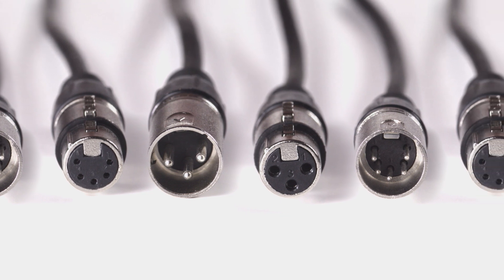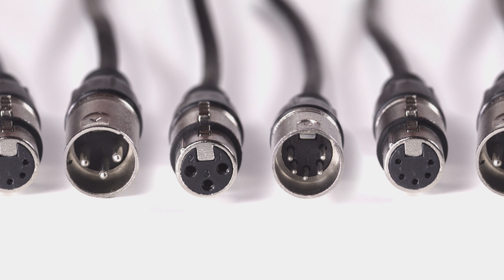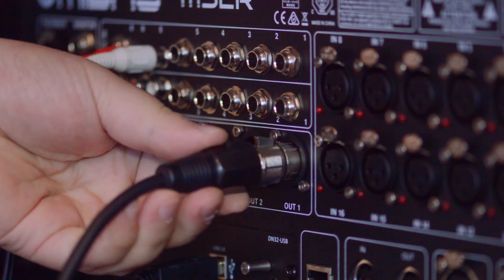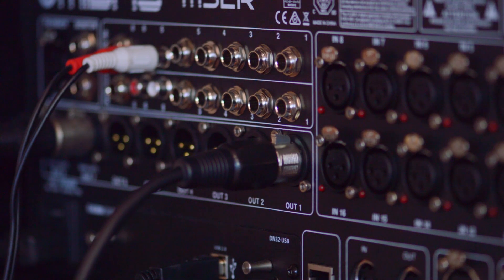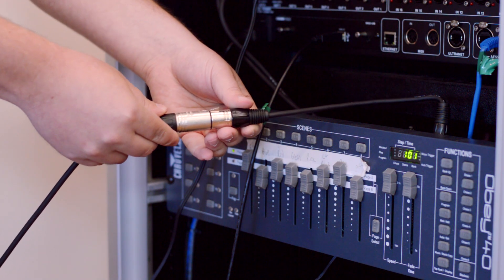XLR cables are a key component for a variety of professional applications because they can provide excellent signal strength. They are typically used for either audio or lighting applications, and there are some slight differences between the two styles.